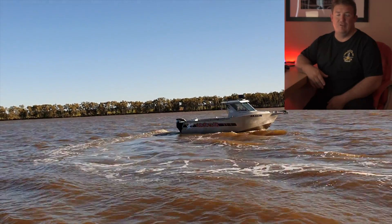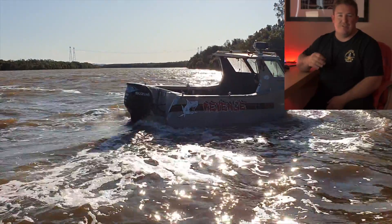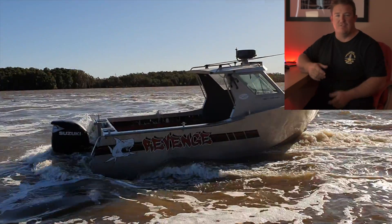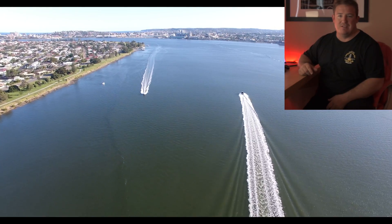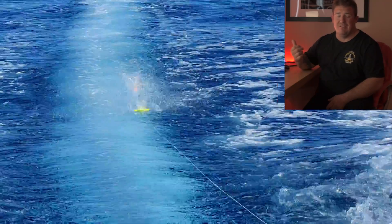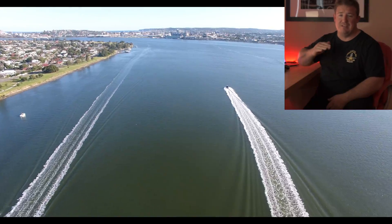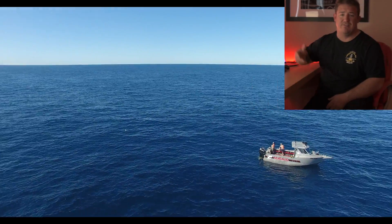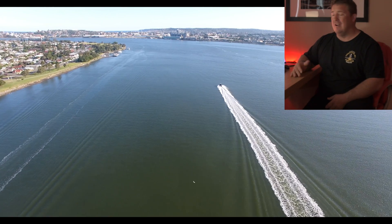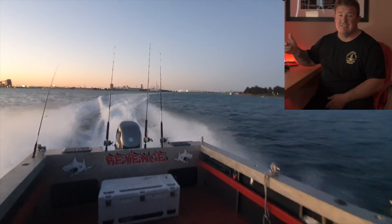Hey guys, happy Saturday or whatever day it ends up being if you're watching this. Today we're going to go through the more minute details of the boat build — actually putting the floor sheets down and the actual process for the build. Much the same as the trailer, I don't have heaps of video, there's going to be lots of photos. But for anyone interested in the boat build or the process for putting together a plate boat, this video should give you a really good rundown of the process.